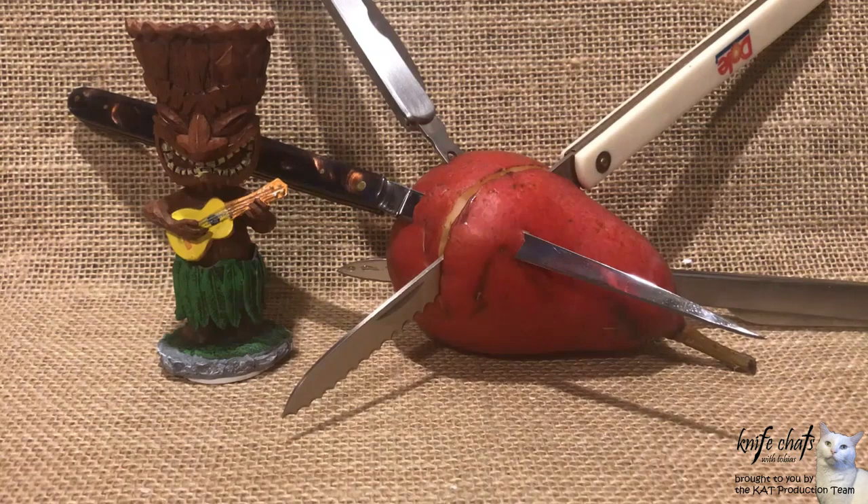Oh dear. Hey, Tobias, what's going on? I didn't hear you coming. Sticking knives in pears. Yeah, sticking knives in a pear. Not cool, Tobias. That's a pretty cheap shot at your old hombre here.